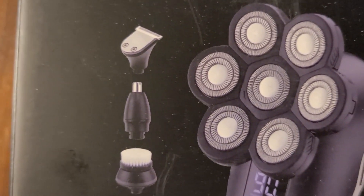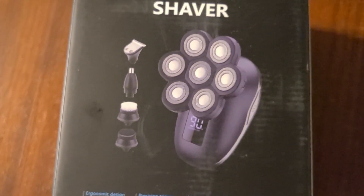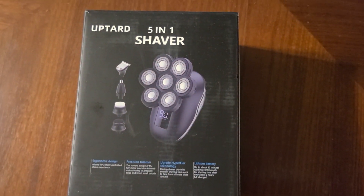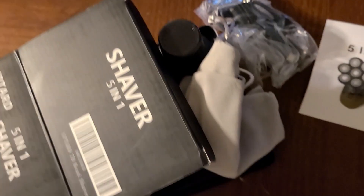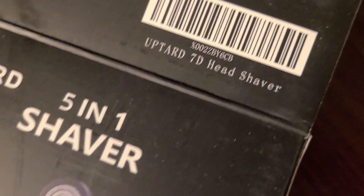There's a mustaches and beards attachment, a nose hair unit, and two brushes — I think it's for shaving your head. We'll get inside and see how those are applicable. If you look on the box here it says the 7D shaver head.